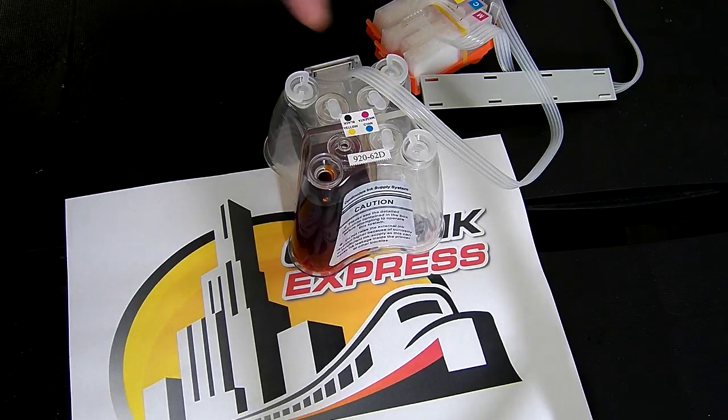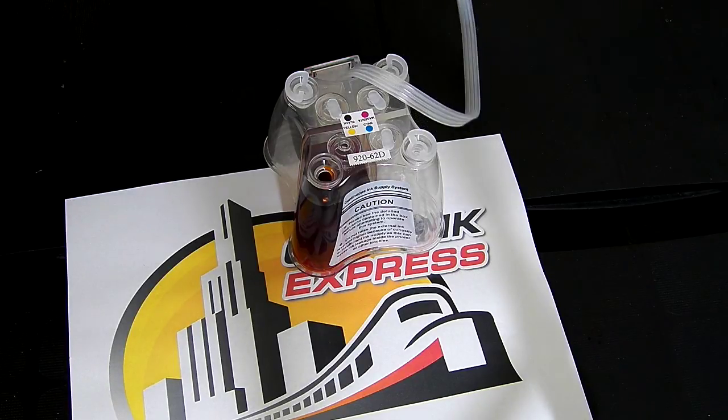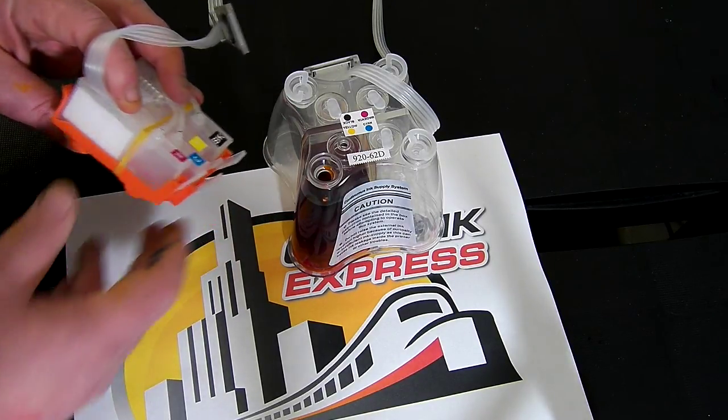I've put the entire contents in. The next thing you need to do is prime it. With this system you can't just fill them from empty, put them in your printer, run a couple of head cleans and expect them to work — they won't. All that will happen is that the air will travel inside the cartridge and it will prevent it from filling up.